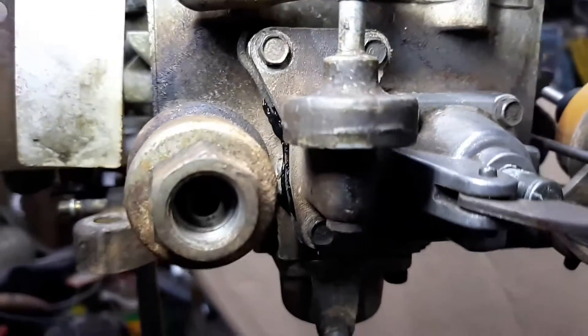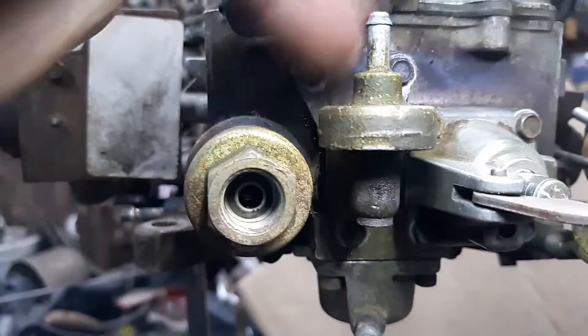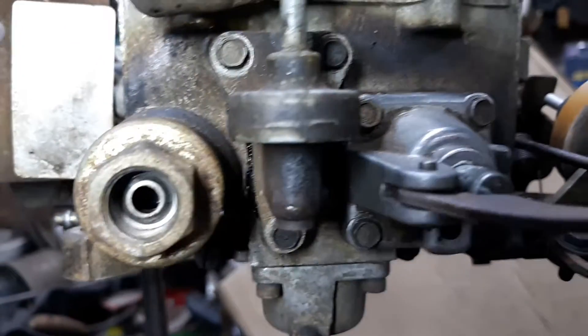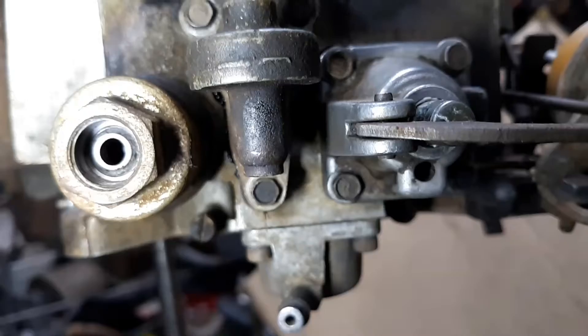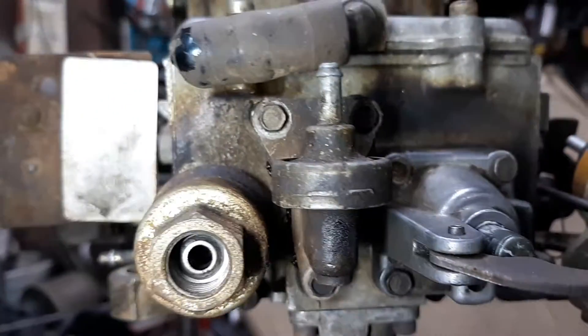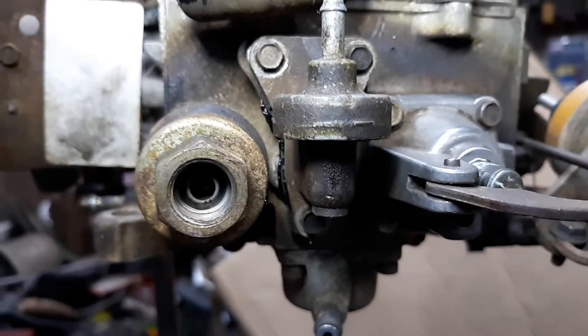Like I said in previous videos, this thing was leaking, and I found out the reason why — this thing was warped. So we put it on a flat surface and sanded it down to see if we can't get this flattened out just a touch. See what happens.